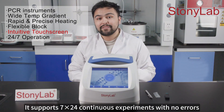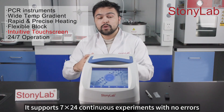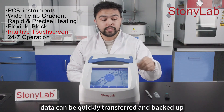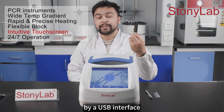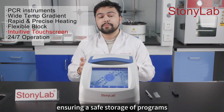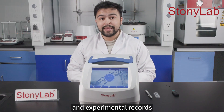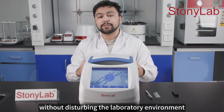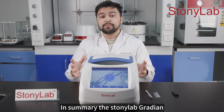It supports 24-7 continuous experiments with no errors during prolonged operations. Data can be quickly transferred and backed up via a USB interface, ensuring safe storage of programs and experimental records. The silent exhaust fan operates without disturbing the laboratory environment.